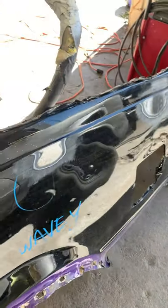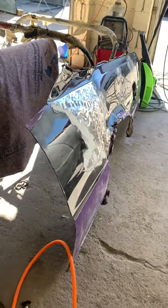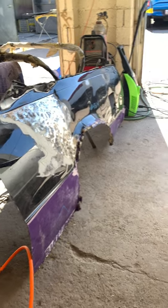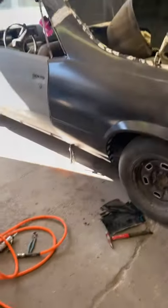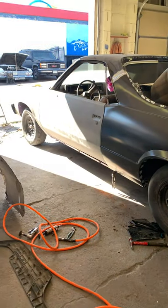Whoever did that should be ashamed of themselves — I'm just kidding. Not everybody does quality work. Some jobs are on a budget, but this job here has got to be nice. So we'll keep you updated on this 84 El Camino.